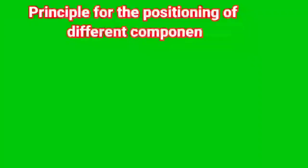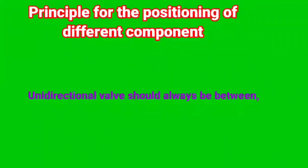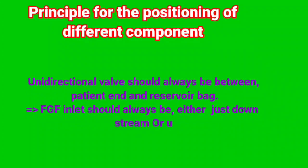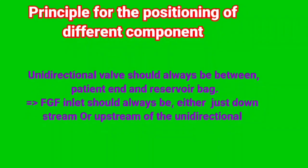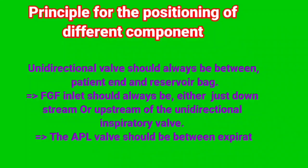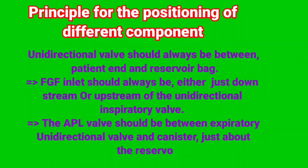Principle for the positioning of different components: The unidirectional valve should always be between the patient end and the reservoir bag. Fresh gas flow inlet should always be either just downstream or upstream of the unidirectional inspiratory valve. The APL valve should be between the expiratory unidirectional valve and the canister, just above the reservoir bag.